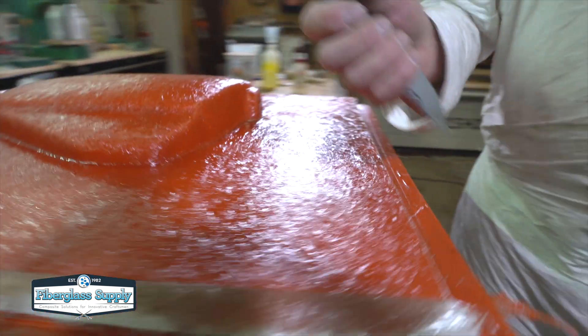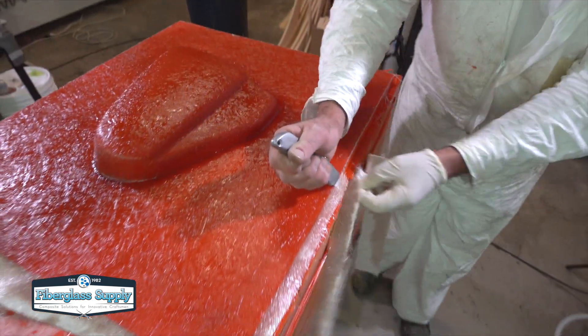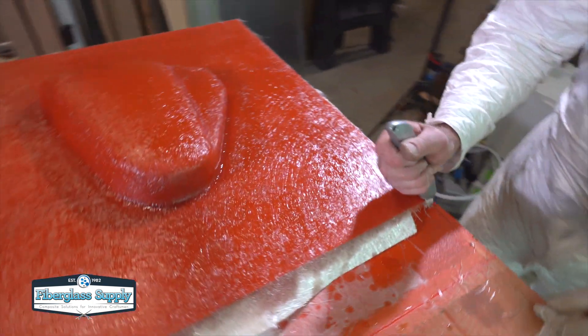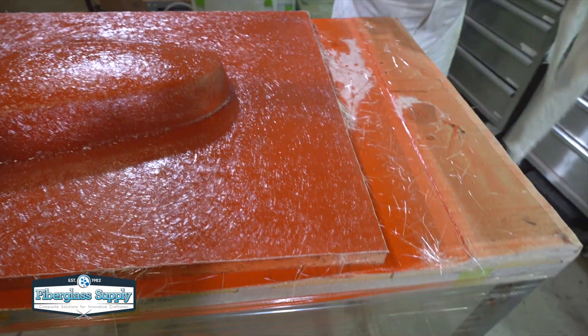If you're doing a wet lip or an open mold, you can often do green trimming. What we're doing here is simply waiting for the resin to get to about a cheddar cheese consistency, and then using a utility knife to trim the excess laminate away from the sides of the part.